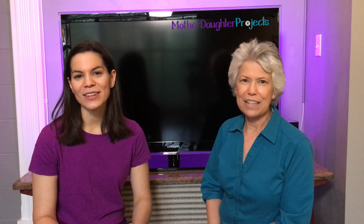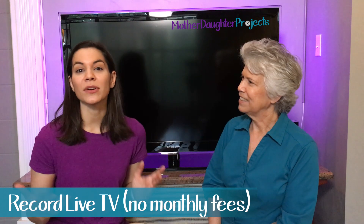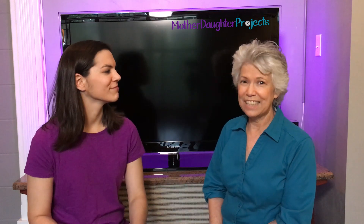Welcome to Mother Daughter Projects. I'm Steph. I'm Vicki. Today we're going to set up a Mac Mini to record live TV for free. I have a feeling you're not going to need me for this. You can be here for moral support. I can give moral support. Let me show you how it's done.